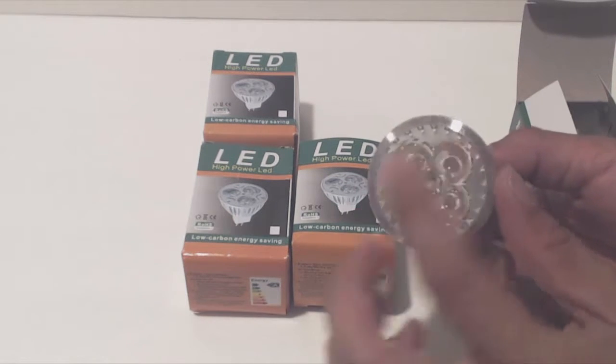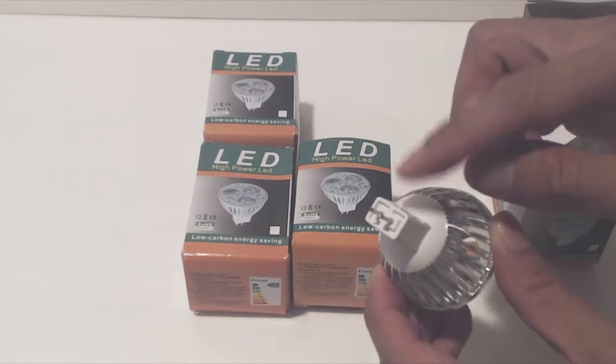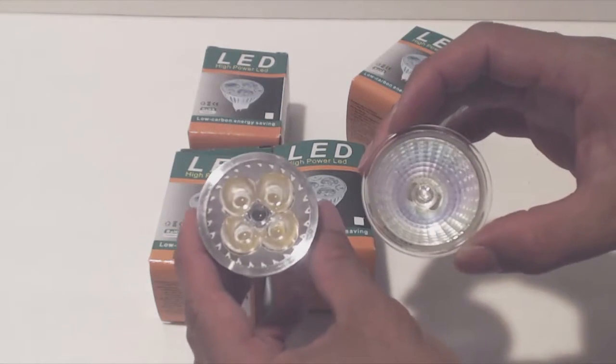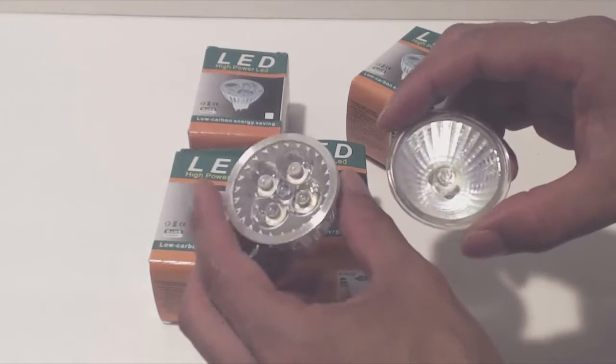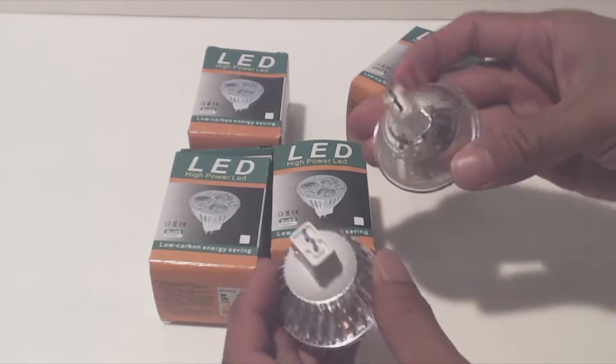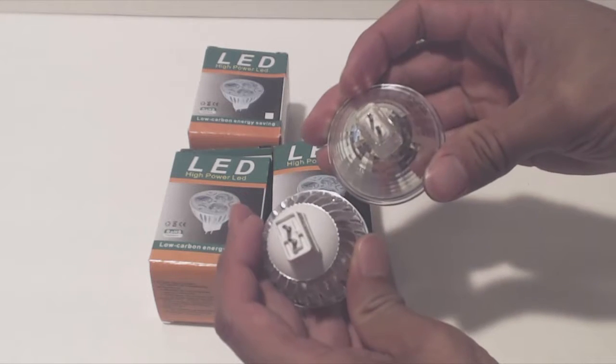This light has 4 LEDs in it and the MR16 connection type on the back. When compared with my 20 watt halogen bulb, the size is the same, but the LED has a glass plate in front while the halogen does not. The back of the LED has fins to dissipate the heat, and the connectors look the same.